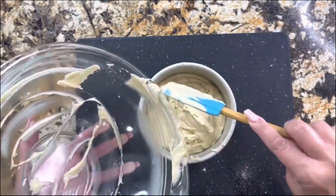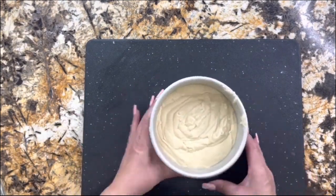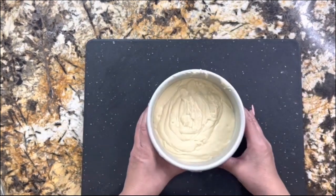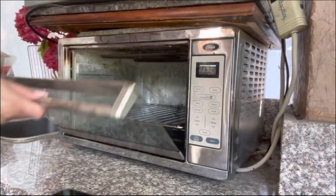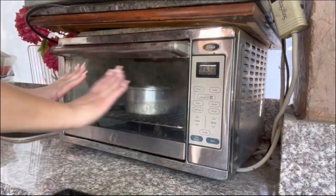Here I'm adding all the mixture in, and I'm going to tap it a little bit to get the air bubbles out. I have preheated my oven to 350°F — it's going to go in the oven for about 30 minutes. Remember, every oven is different.